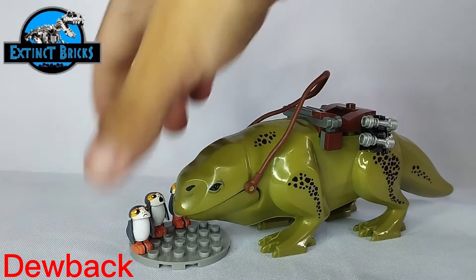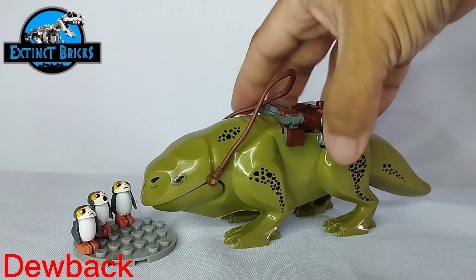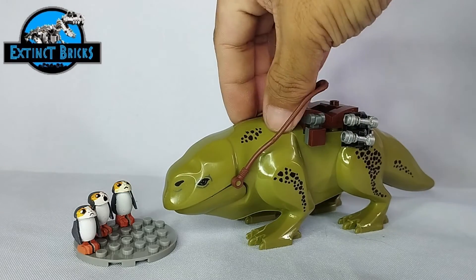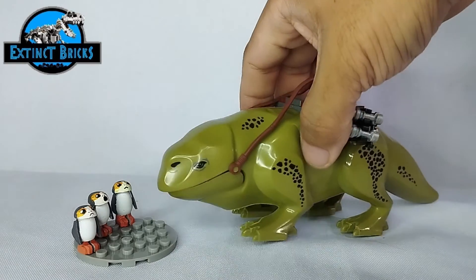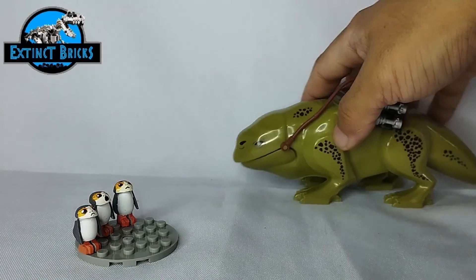We also have our Dewback — it's so cute. The Dewback also needs some loving touch from Extinct Bricks, so we'll probably make some improvements to the Dewback as well. Watch out for that video.